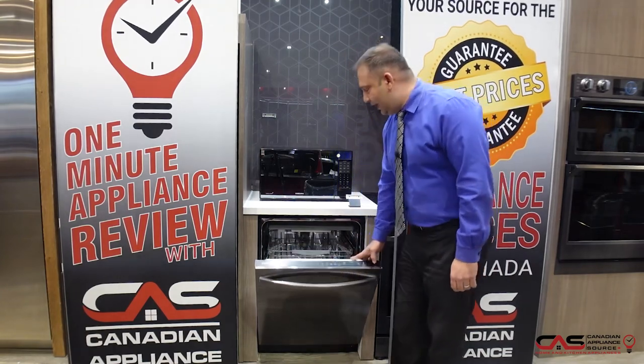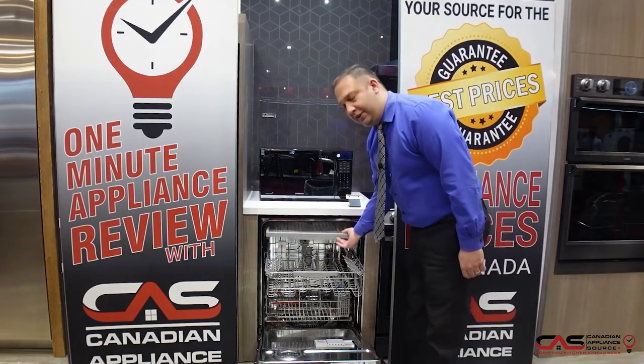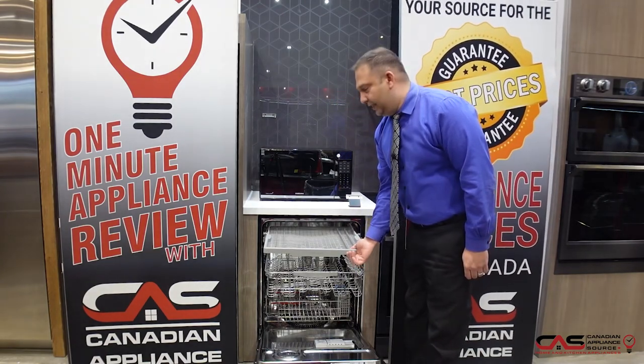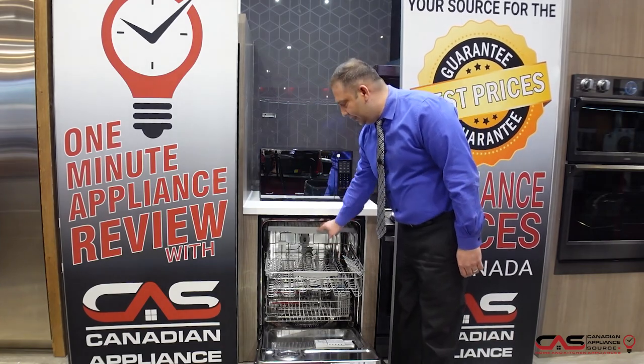It features stainless steel throughout the interior, and also has a third loading rack on the top, which gives you added flexibility for knives and forks. You can use it or adjust it as needed.